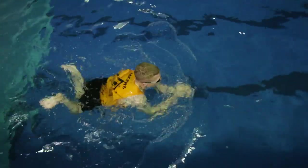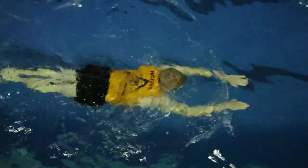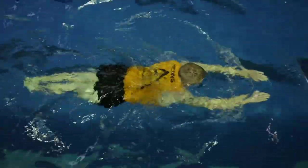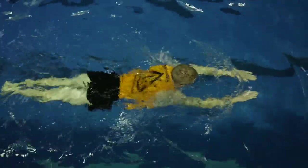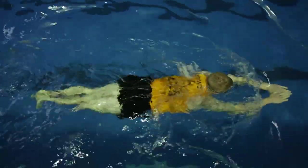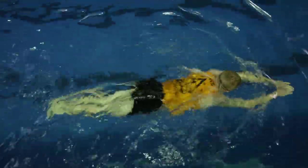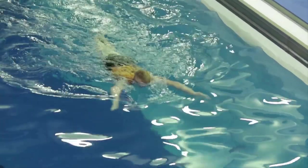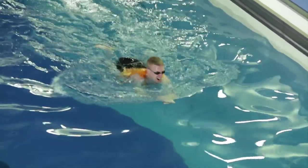Dropping your hips creates more drag because now you're pulling your legs behind you versus being streamlined. Another big thing is guys will pull all the way down with their arms, which causes them to burn out after 100 to 200 meters. With your arms, you're simply pulling down to your chest and collapsing back in, looking back down at the palms of your hands — just enough to bring your head up to get a breath of air. All your power comes from your kick; your legs are going to carry you a lot farther than your shoulders or lats will.